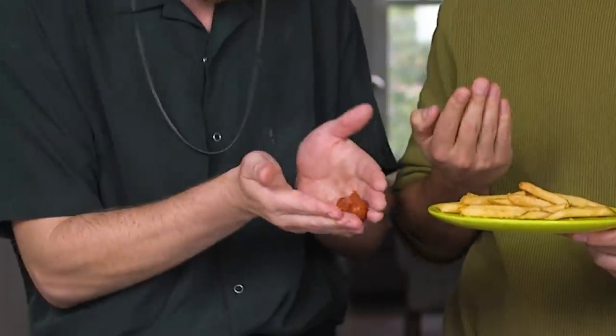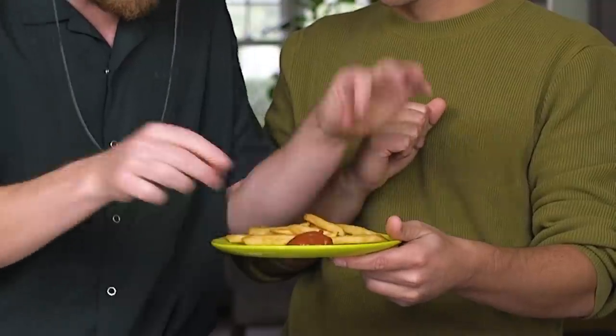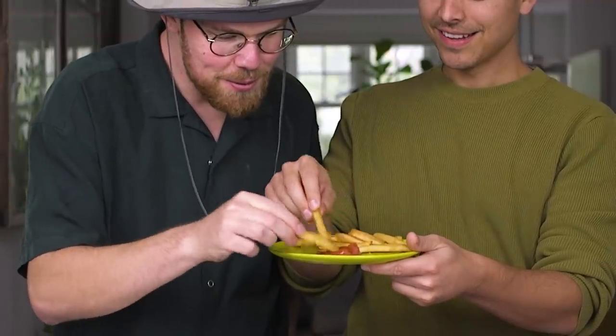It does feel pretty solid, right? Yeah. Can you put it between your hands? So it's holding together, it's not melting in your hand. Let's put it here and then dip a fry. Just pretend it came as a package. Open it up. Actually, it's a decent alternative to having packages.